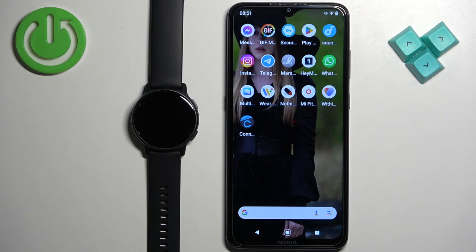Welcome! In front of me I have the Garmin Vivoactive 5, and I'm going to show you how to set an image as a watch face on this watch — basically how to use your own image or picture as a watch face.